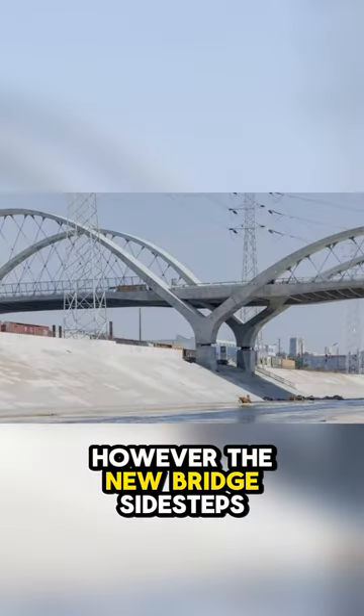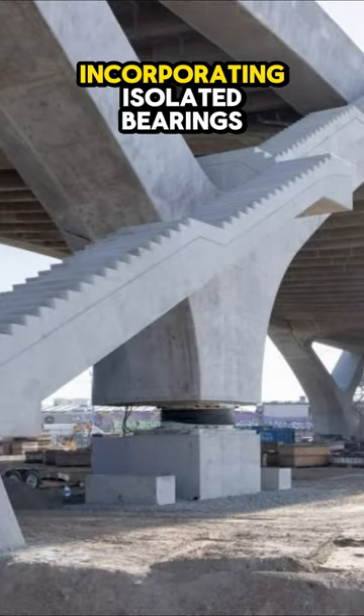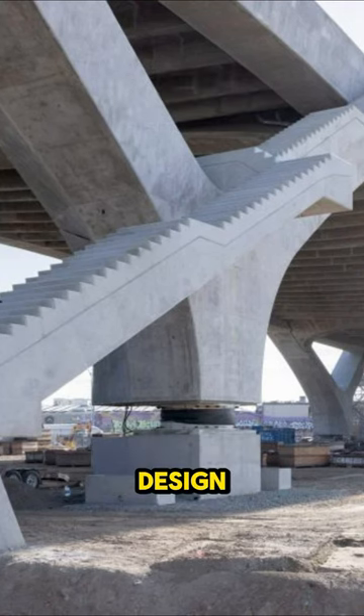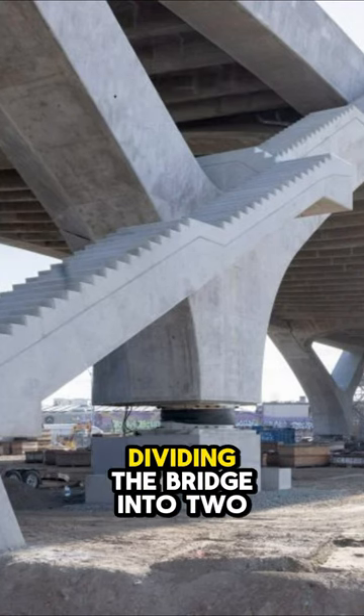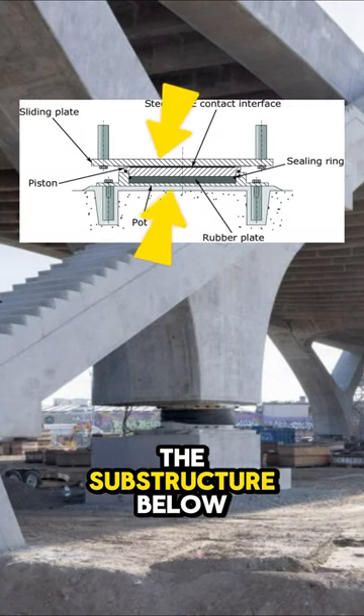However, the new bridge sidesteps these issues with a fresh approach to its construction, incorporating isolated bearings across all columns — a first of its kind in bridge design. These specialized bearings act as a critical barrier, dividing the bridge into two parts: the superstructure above and the substructure below.